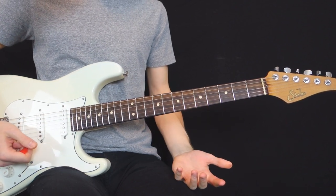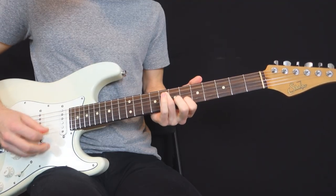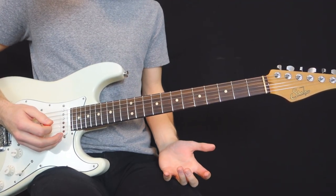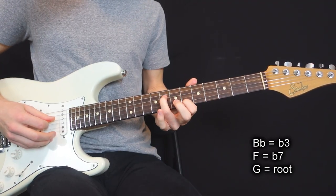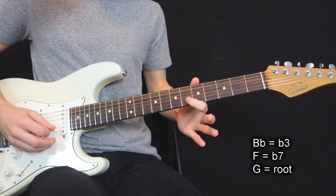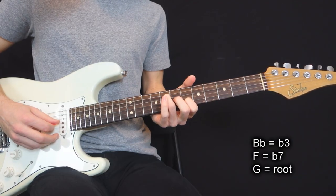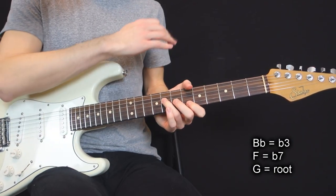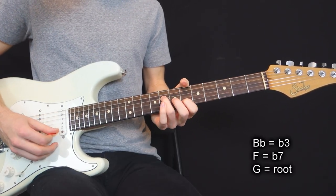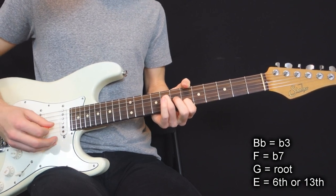But what happens next is really puzzling, because if we analyze the notes of this chord according to our G minor tonality, we have this note which is the flat third, the other fretted note is the flat seventh — so minor third and minor seventh. The open G is the root. So nothing fancy here. But then we have this open E string, which is the 13th, or a natural sixth.